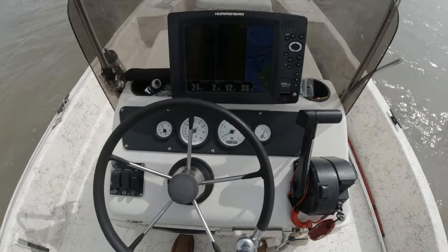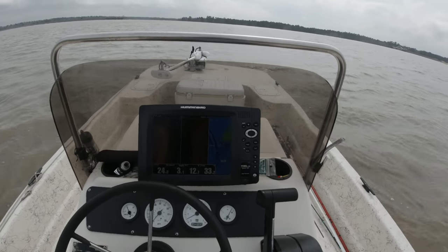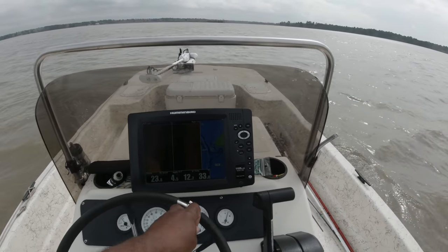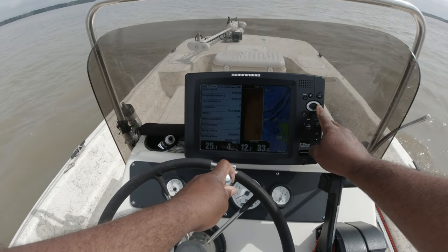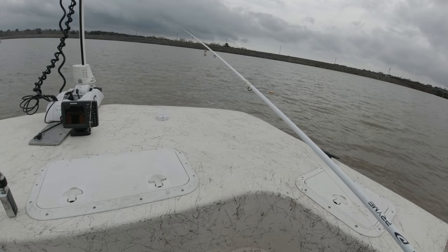This was my first trip after a hot freeze down here. The water temp started out at 58 — surprisingly warm considering how cold it got. It was midday when I got to the lake. Figured I'd start deep first, thinking the cold weather we had may have pushed the fish back out.